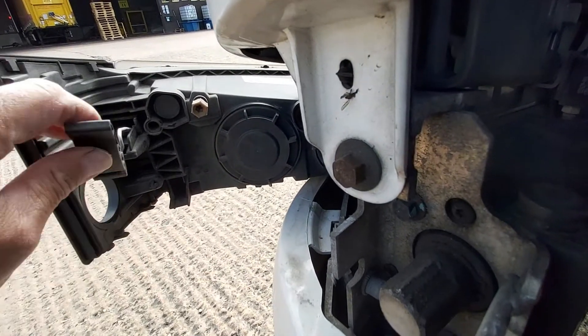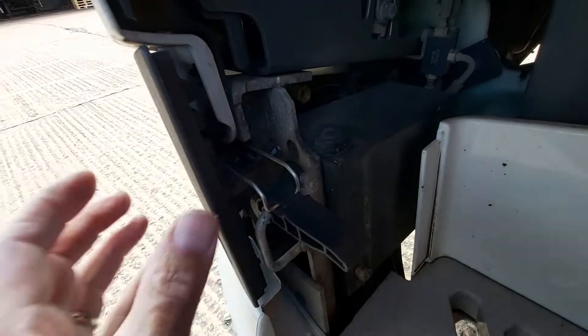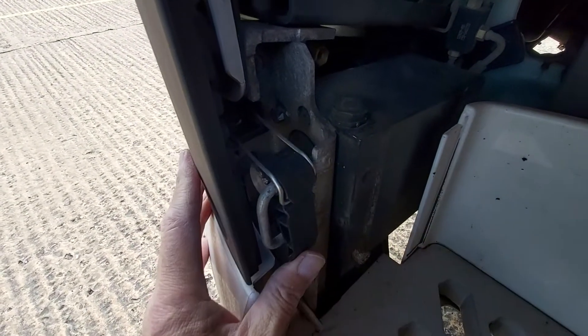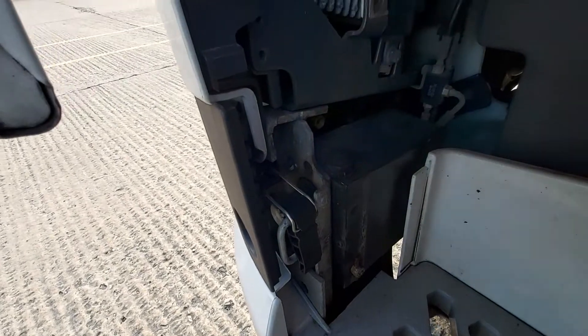It's as easy as that. It's a bit of a fiddle but actually getting to it isn't as bad as you first think. That's all you're doing to replace it — push down until it locks in place, just check it, and then obviously put the cover back on.